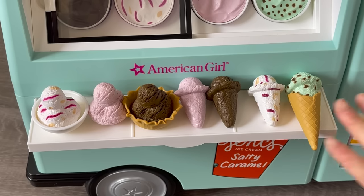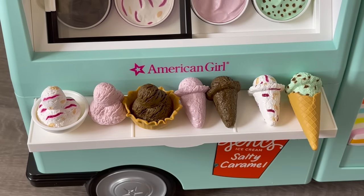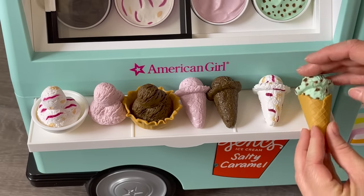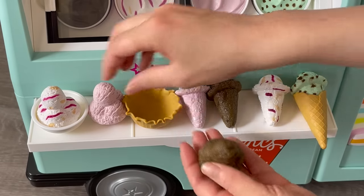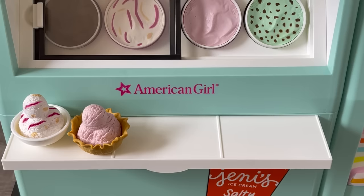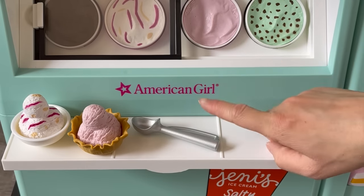Here we have the different ice cream scoops and flavors, inspired by the four gallon flavors featured on top. You can swap the scoops around on the waffle cones, and they all fit into the different options. The set also comes with an ice cream scooper, perfect for the open ice cream containers on top, and we'll place that in the middle.